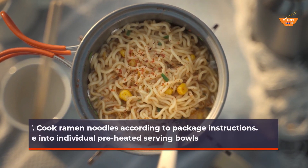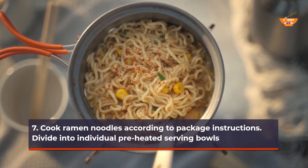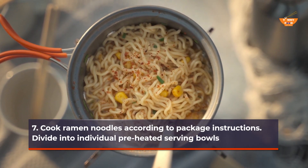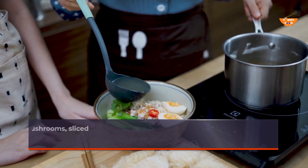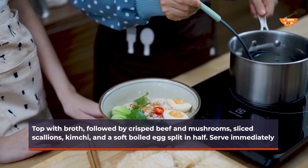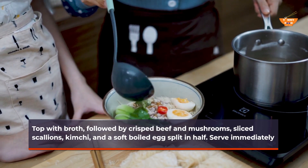Cook ramen noodles according to package instructions. Divide into individual preheated serving bowls. Top with broth, followed by crisp beef and mushrooms, sliced scallions, kimchi, and a soft-boiled egg split in half. Serve immediately.